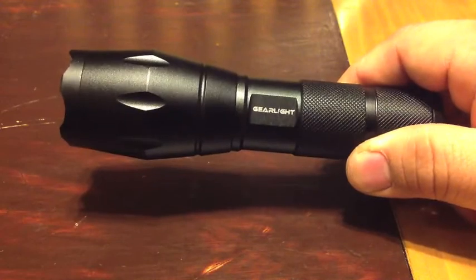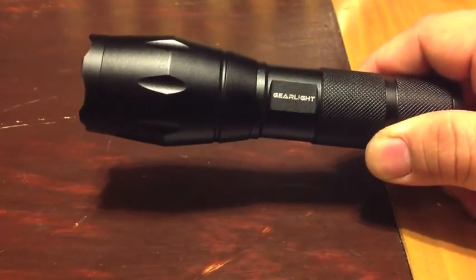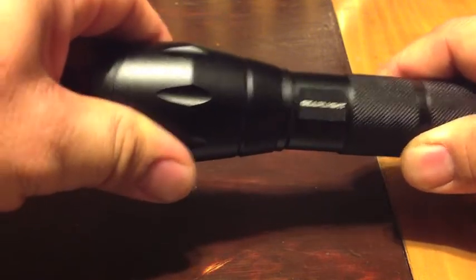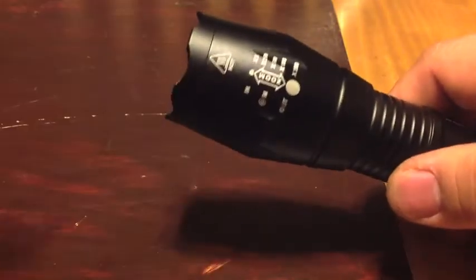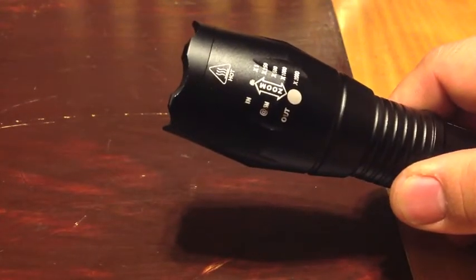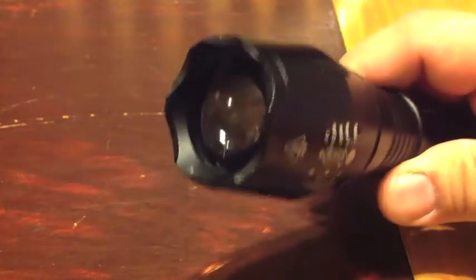So here it is in its compact form, and obviously right now this is going to be for its wide beam. And if I wanted to zoom out, you just pull. You may also notice that when you get one of these, it says 'hot' on the top here.